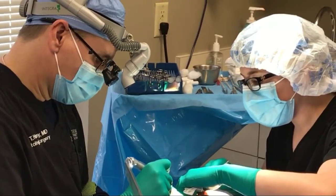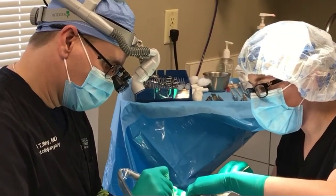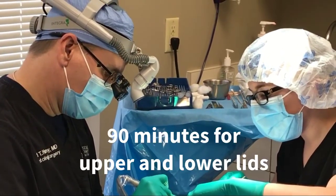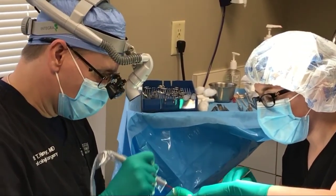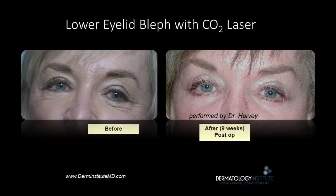Typically it takes 40 minutes to perform upper lid blepharoplasty. For an upper and lower lid blepharoplasty — four lids — it takes 90 minutes. Here we see a picture of asymmetry of the upper eyelids being corrected with blepharoplasty. In this picture we see lower lid eyelid skin fullness being addressed with lower lid blepharoplasty.